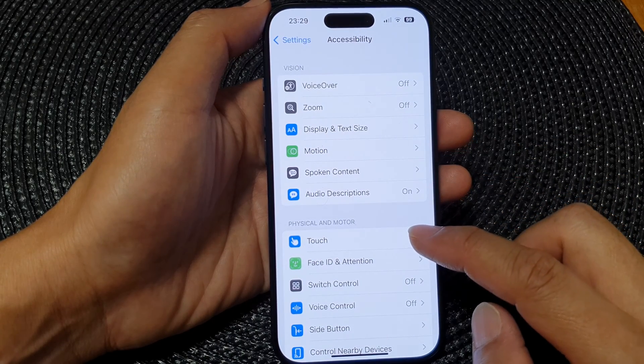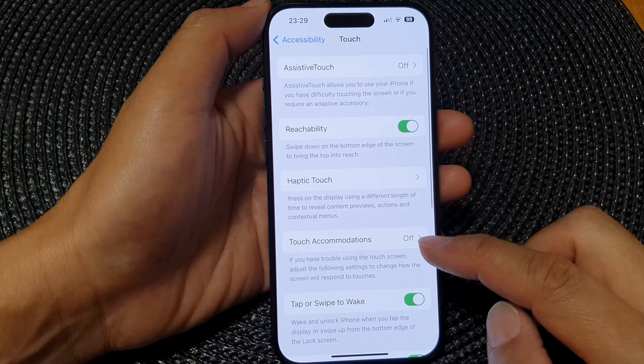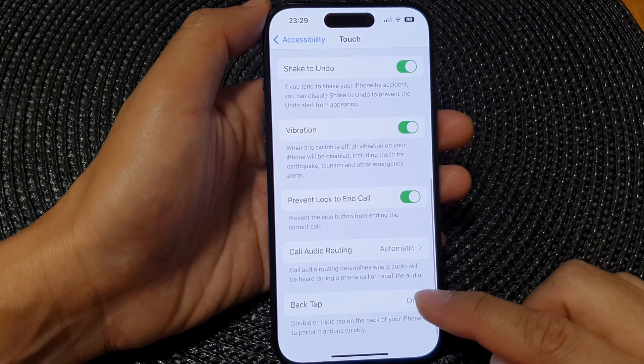Next, go down and tap on Touch. Now scroll down to the bottom and then tap on Back Tap.